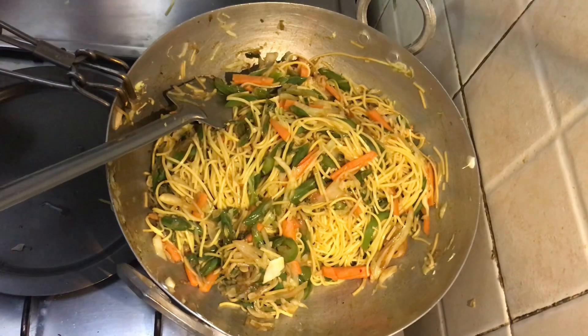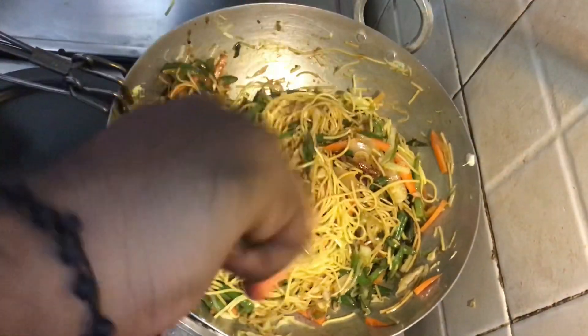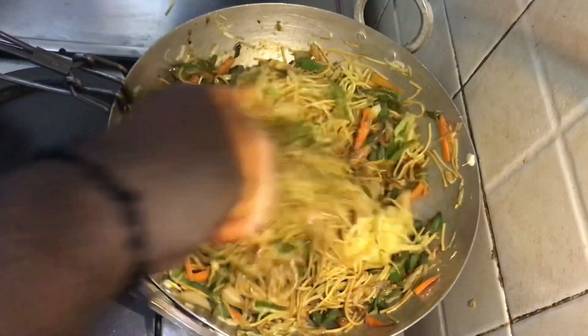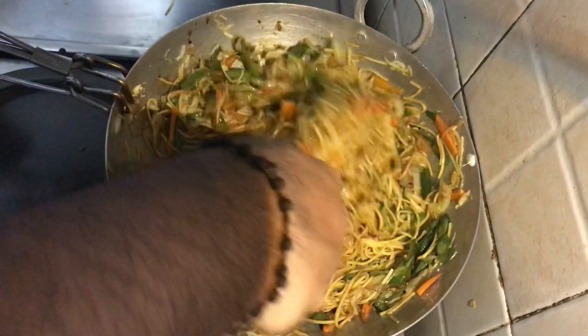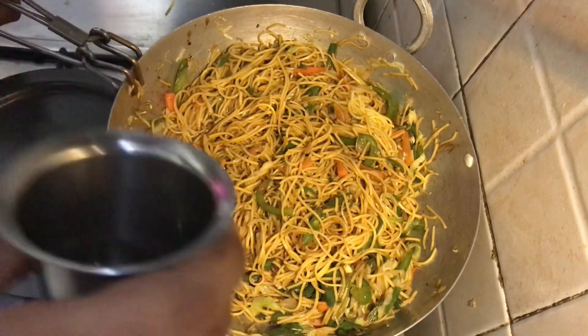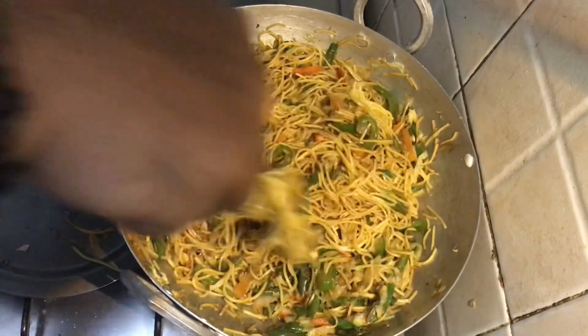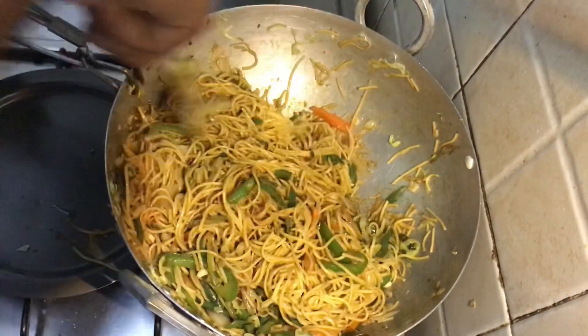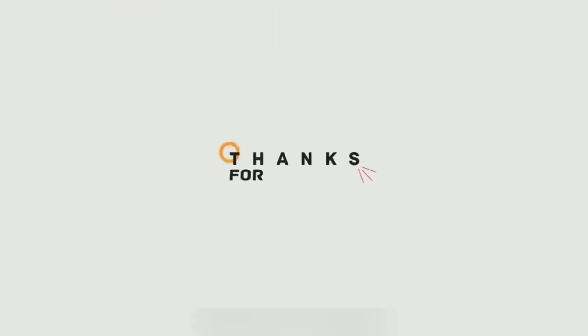Now let's get started with the noodles preparation. Put some oil in the pan, then add in the chilies, garlic, and ginger and fry them. Now add in the spring onions, capsicum, and the cabbage. Stir fry them.